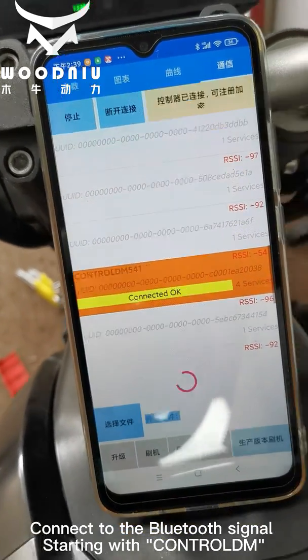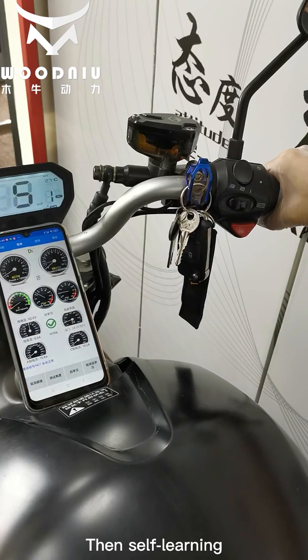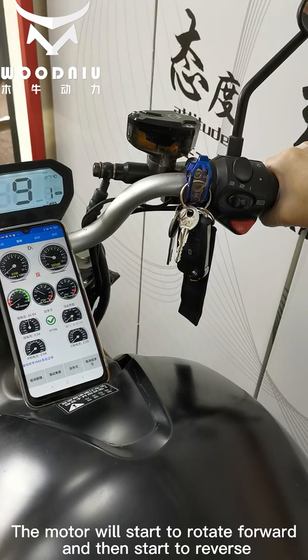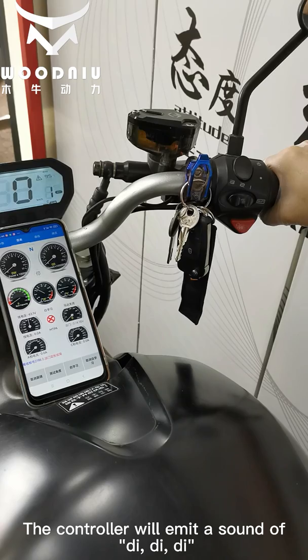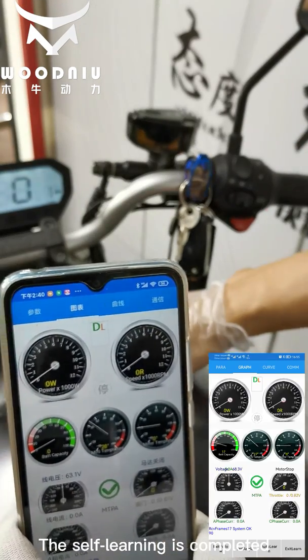Connect to the Bluetooth signal starting with 'control the move,' then start self-learning. Twist the throttle to the end. The motor will rotate forward and then reverse. When the motor is stationary, the controller will emit a beeping sound — D, D, D — indicating self-learning is completed.